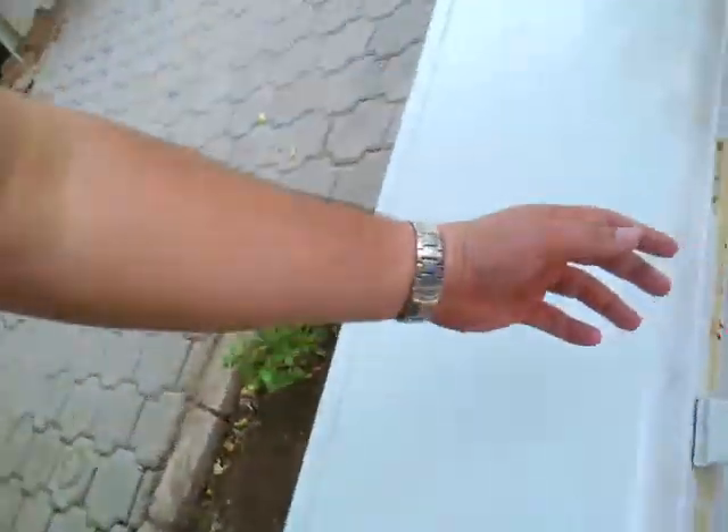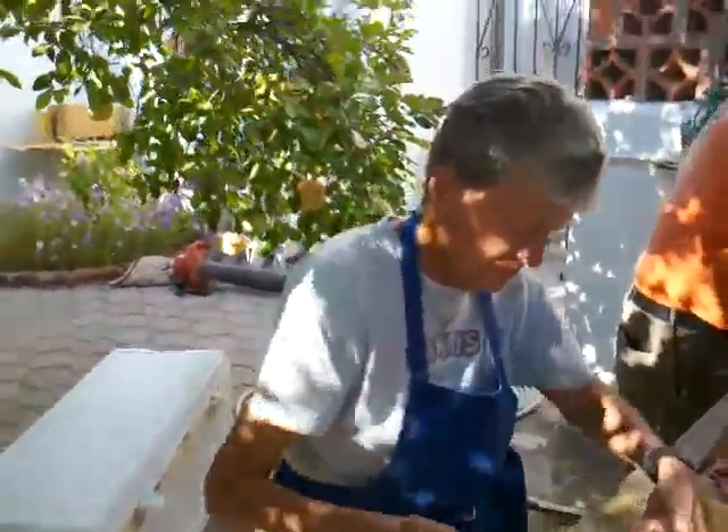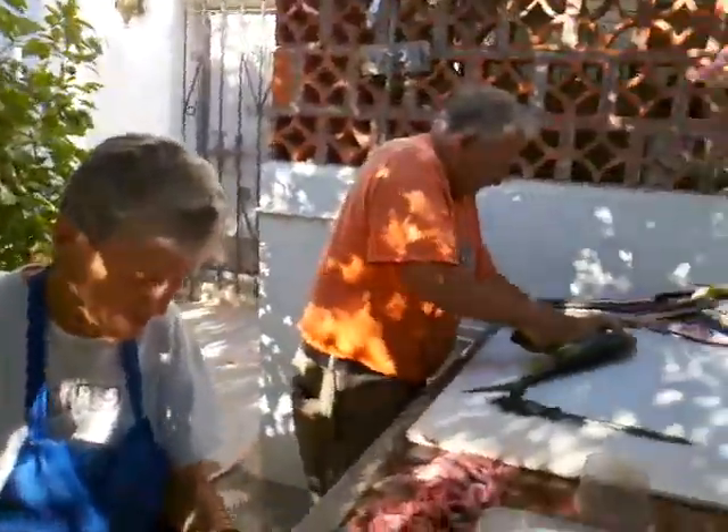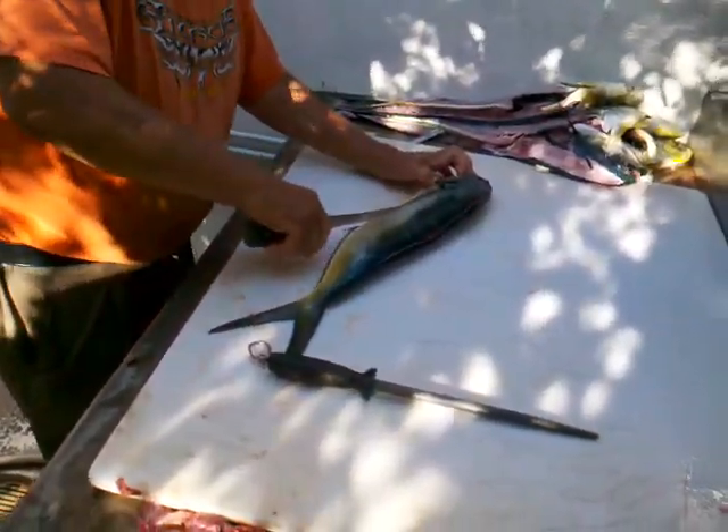Look at him leak the blood there — tasty! Now we get the fun job of cleaning them all up. We got a system here: he's down there skinning the fillets off, cuts around the head, just right down the back.